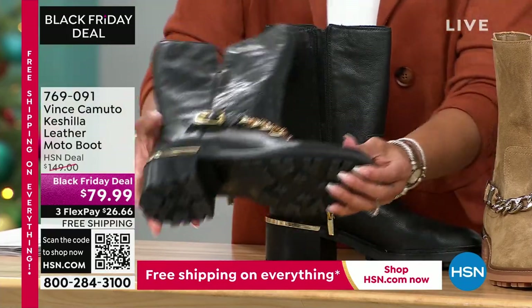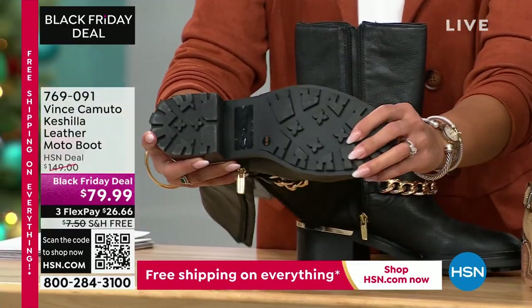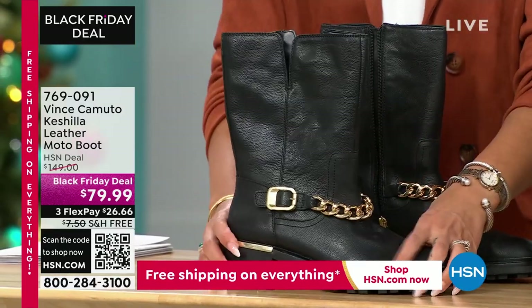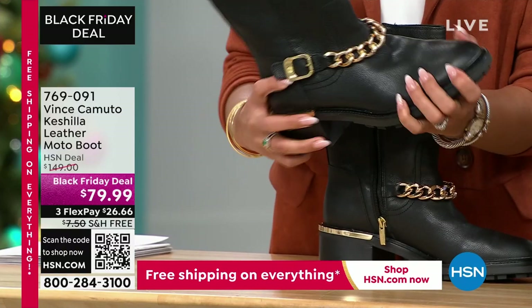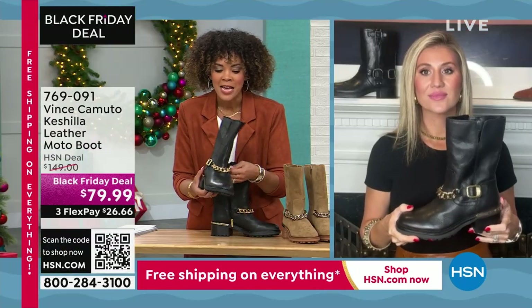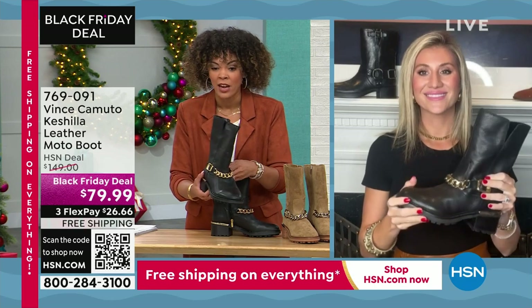Look at the lift that you get — I love the outsole. It's really important to me because I want to make sure I feel stable when I'm walking. This would be perfect for walking around, visiting a new town, taking fall pictures. And that shaft is a perfect height too.